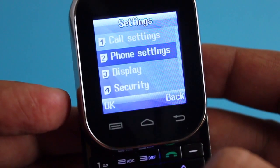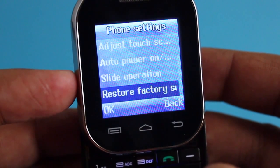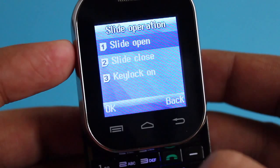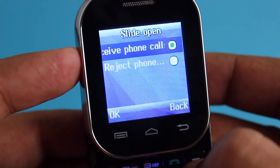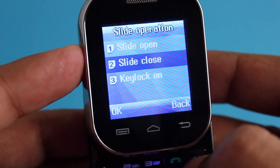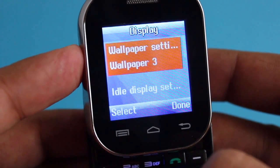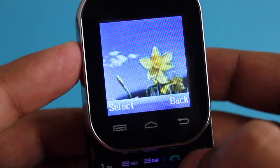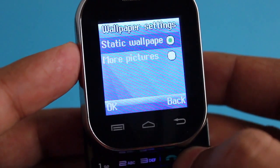You can also set the date and language settings. It even has settings like slide operations where you can take a call by just sliding rather than unlocking it, and slide to close to end a call. It also has three to four built-in wallpapers that you can change.